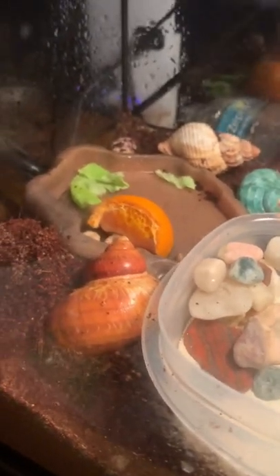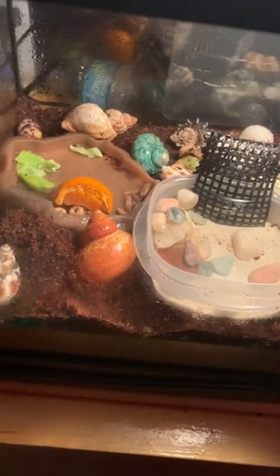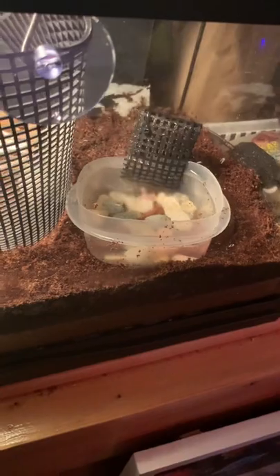You don't want to disturb them, as I said, because it could actually disrupt them. Whenever they're molting, I suggest spraying in that area a lot to help keep that area nice and wet and very humid. It's also important to keep the whole entire tank humid.